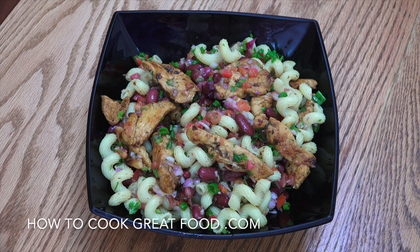Welcome back once again to howtocookgreatfood.com. If you haven't already, it would be fantastic if you could click that button and subscribe to us. On the mainstay, we're going to do a chicken pasta salad.